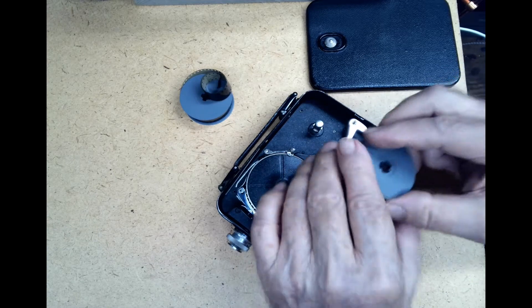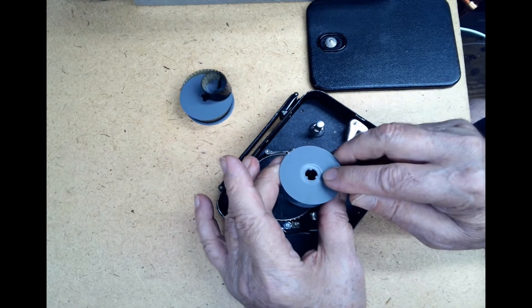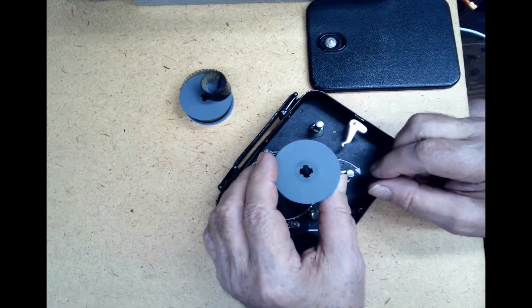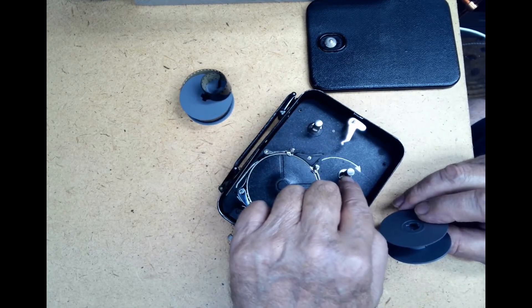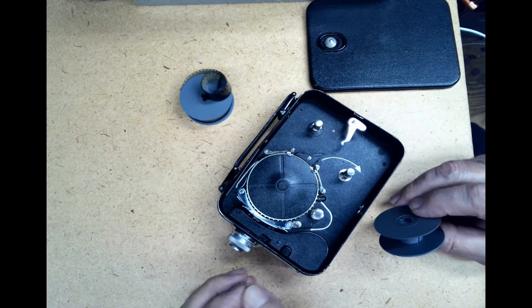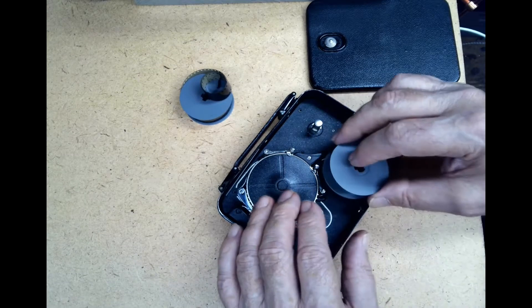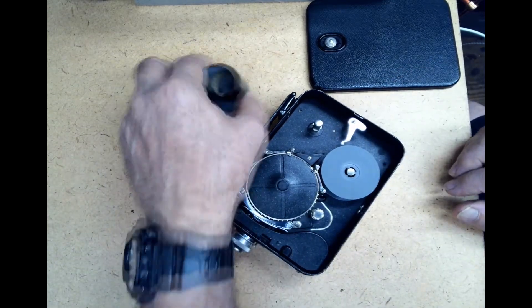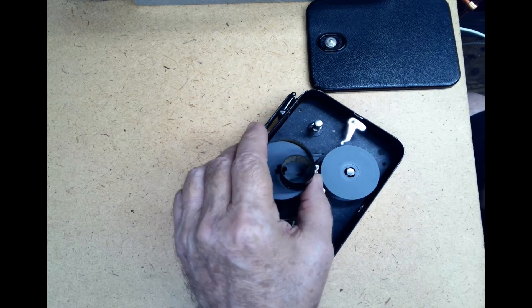So now we have to start fresh. We take out this reel, which is the empty reel. Turn it over. Notice please that there are three slots on this side and this side has four slots. This little spindle has three and this one has four — you cannot insert the film incorrectly. So now I'm dropping it right onto here. This is the new roll of film — really it's probably a very old roll that I acquired when I bought an old camera.